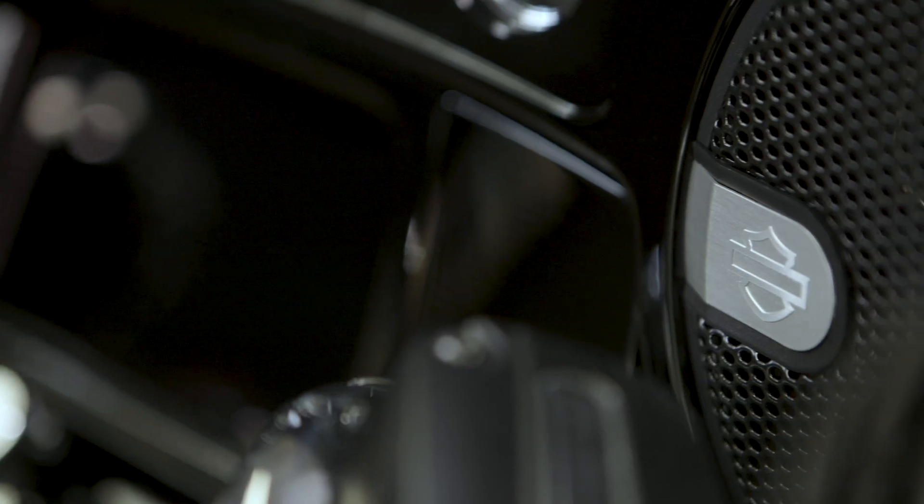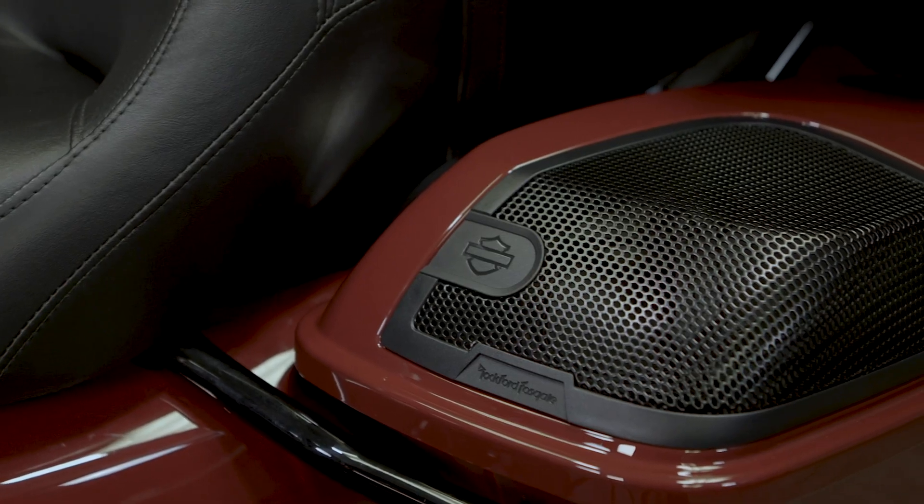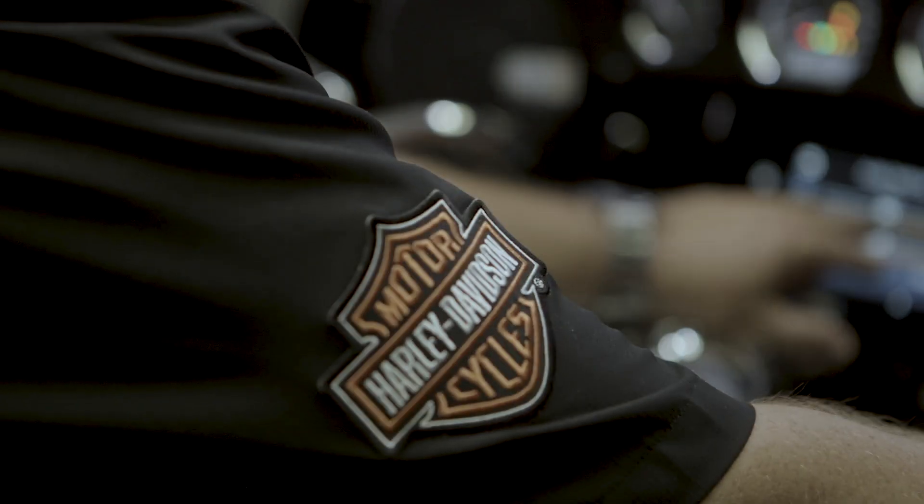In this video, we'll show you how to install the amazing sound of Harley-Davidson Audio powered by Rockford Fosgate. Welcome back. I'm Greg with Rockford Fosgate, and today we're going to show you how to perform a complete eight-speaker setup. Depending on your specific configuration, the sequence of steps will vary from the two-, four-, or six-speaker system.